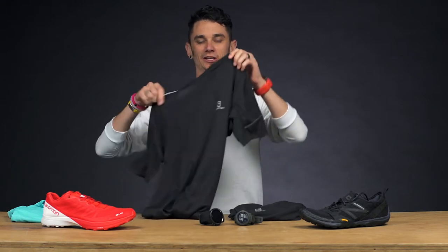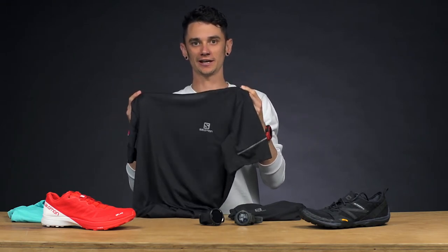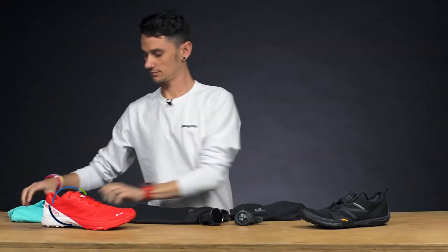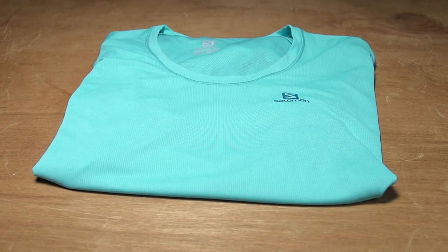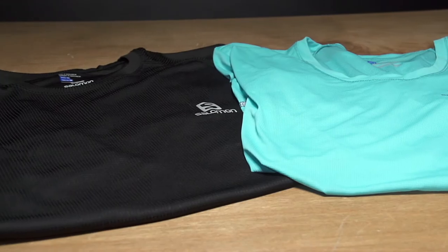Next up, we're getting into summer in Australia — what do we need? We need some really nice, lightweight, breathable tees for when we're out on the trails putting in the miles. Salomon have their Agile Short Sleeve Tee, available in men's and women's, in a few different colours. It's a really lightweight, sweat-wicking fabric, so it'll keep you dry out on the trails — really good for when you're putting in the miles.